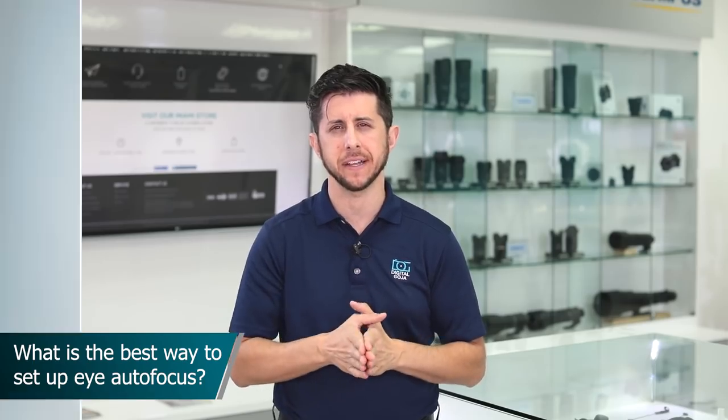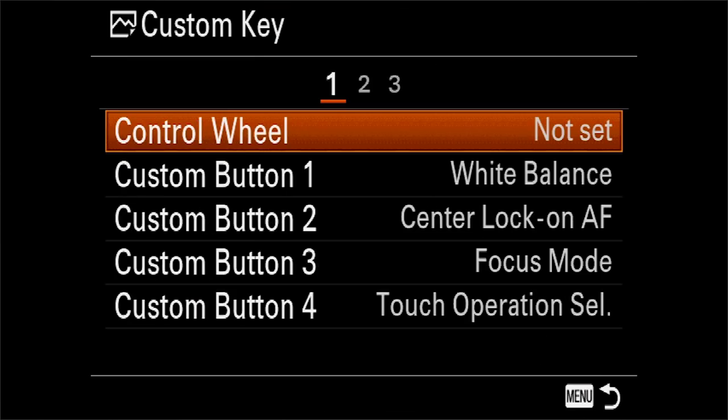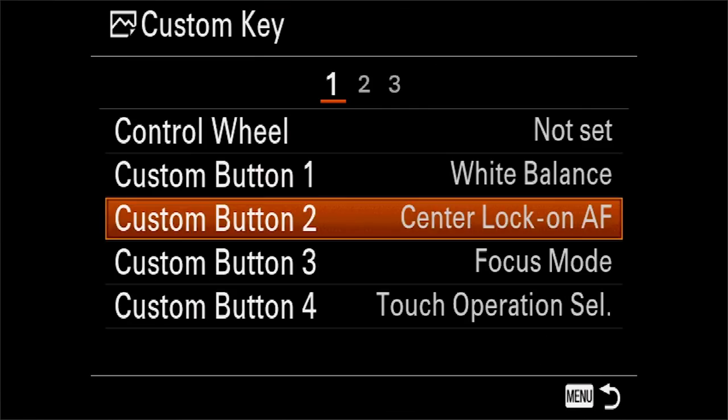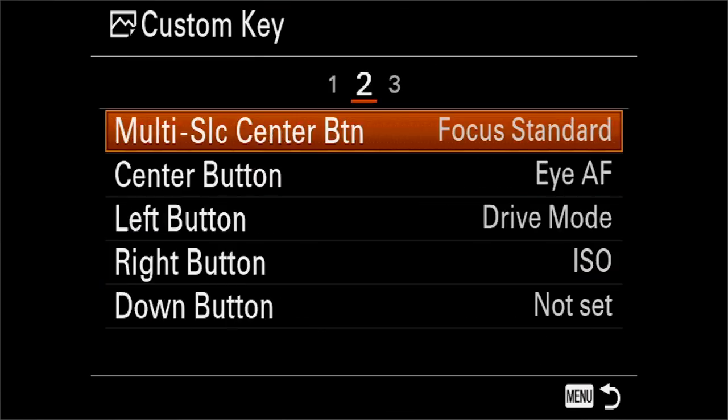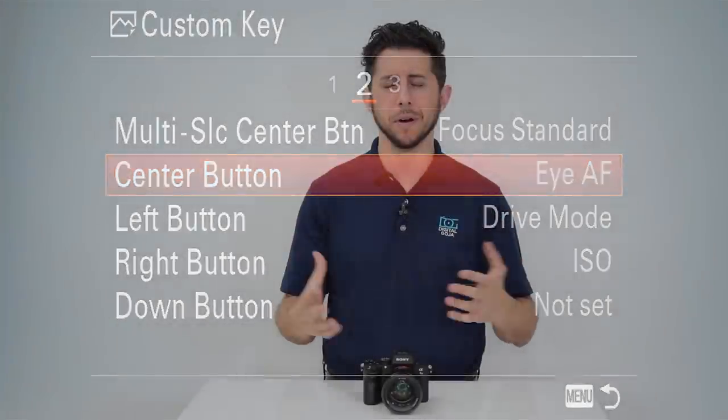If you're a portrait photographer, this question is for you: how do you set up the eye autofocus on the Sony a7 III? Eye autofocus is extremely helpful when shooting portraits, and the a7 III does a phenomenal job. By default, when you turn on your camera, the middle button in the control wheel activates eye autofocus. The camera has a ton of customizable buttons you can program for eye autofocus, so if you feel more comfortable using C1 or C2, or if you have a lens with a custom setting button, you can program that to activate eye autofocus.